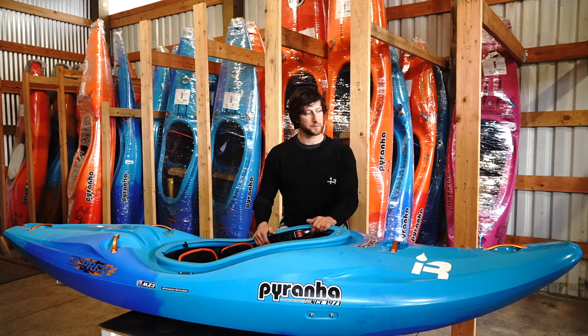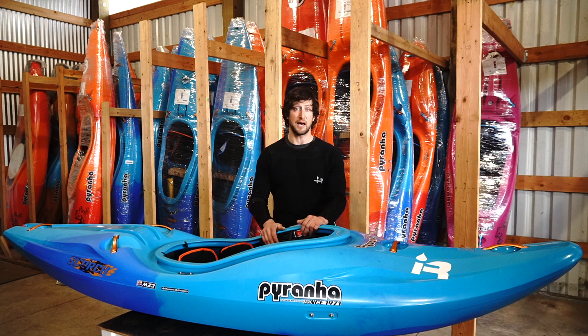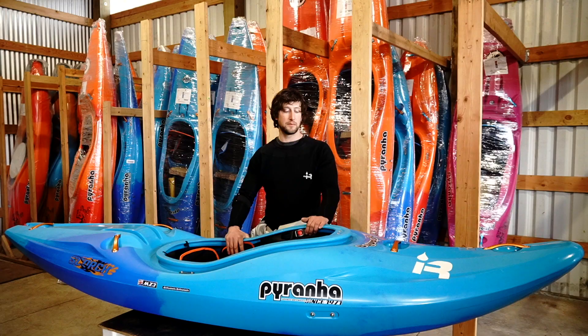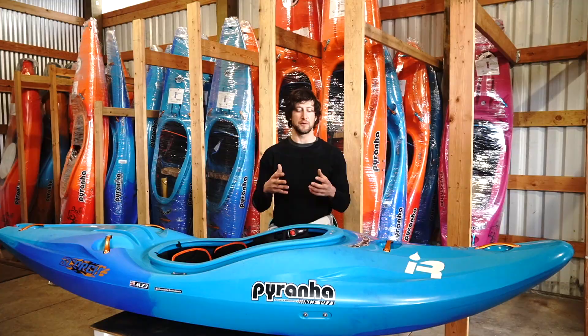My ultimate goal with the Scorch was a 10-foot creek boat with big rocker and big edge. That is happening — it's going to be called Scorch X. We are also doing three other sizes: the X, then a large which you can see here, a medium, and a small. So the Scorch comes in four sizes total. The large Scorch we have here is 9 feet at about 90 gallons. The medium is just shy of nine foot — mid-80s — and the small is to be determined.